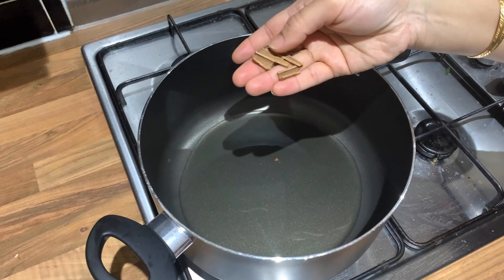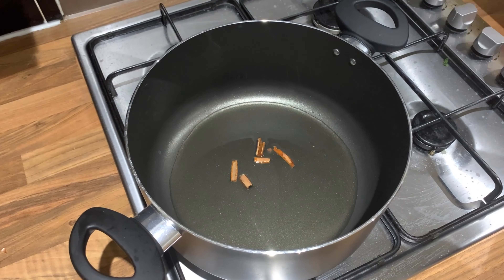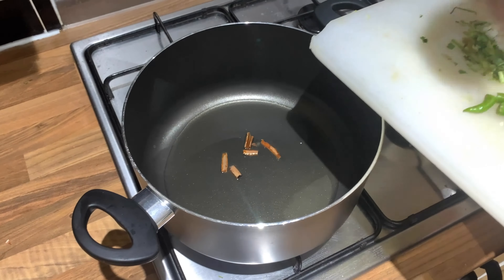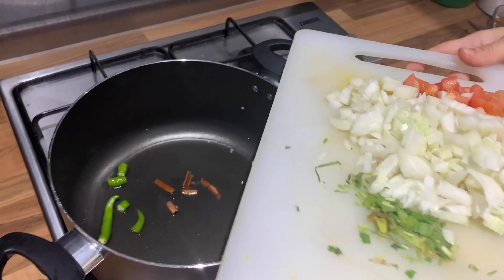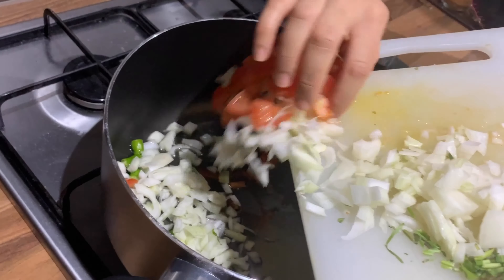After that, we will add 3-4 pieces of cinnamon, which is the chekka. We have to add 3-4 pieces of green chilies, onions and tomatoes, and we will cook it.